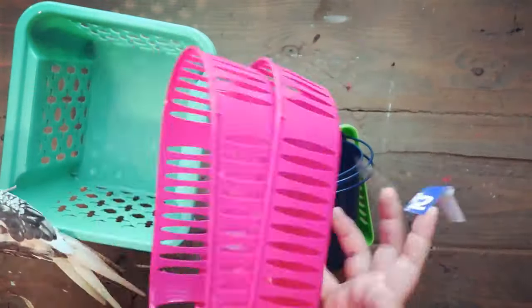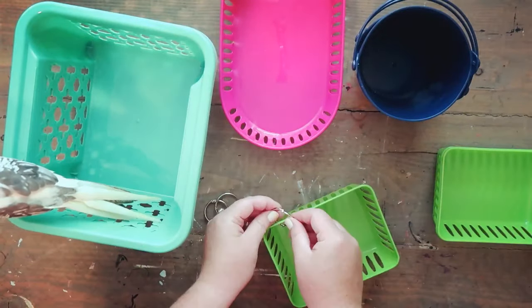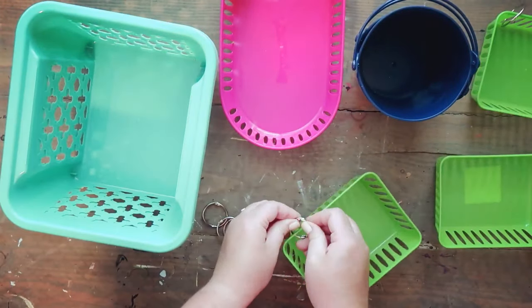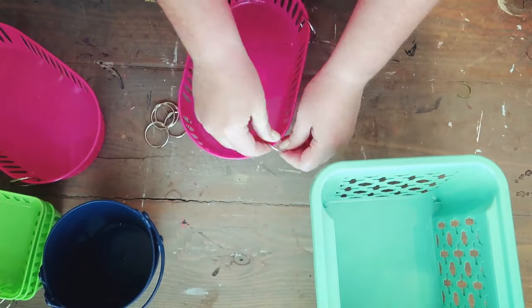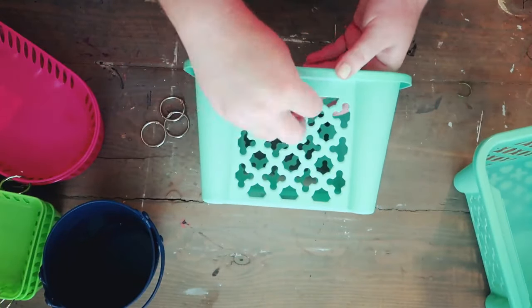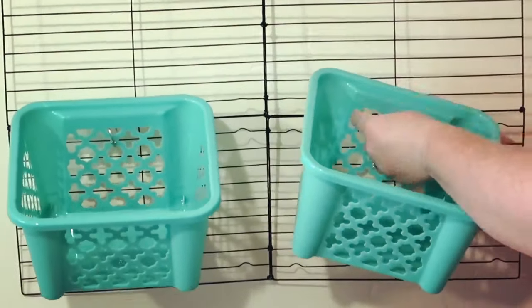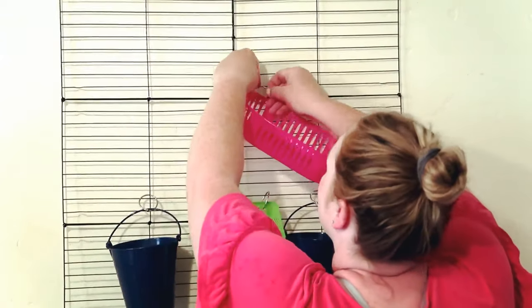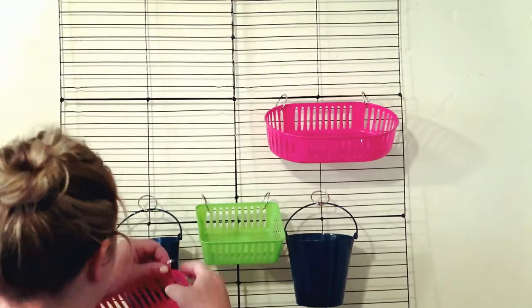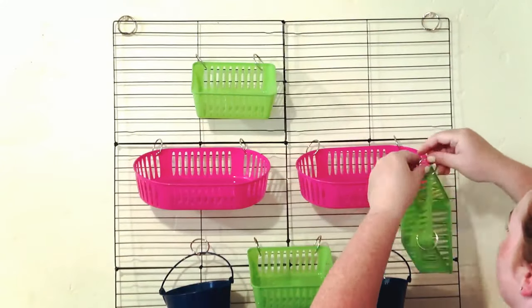I picked up a bunch of different little containers from the Dollar Tree — some smaller ones, some bigger ones, and some buckets. I'm taking those book rings and adding them to the baskets and buckets — this is how we're going to hang them. I wanted to use these book rings so I'd be able to remove the baskets if needed; if I needed a whole thing of paintbrushes I could just grab the whole basket instead of going back and forth.